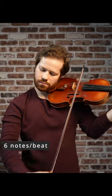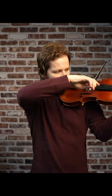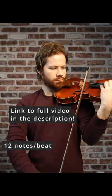Once I'm at my limit, I like to do some repetitions there to try and stretch my capacity. If you're working to improve your violin playing, subscribe for more tips.